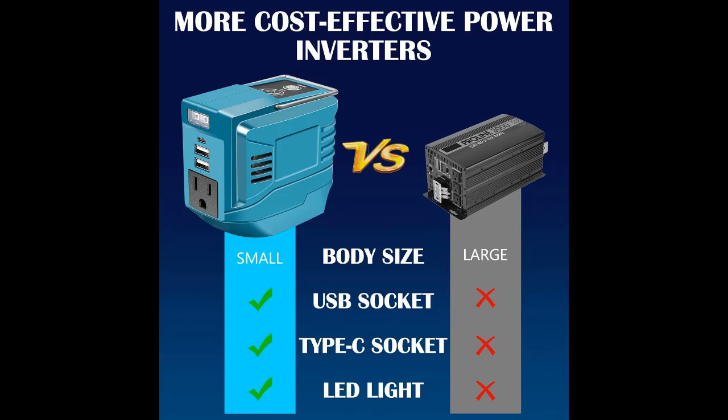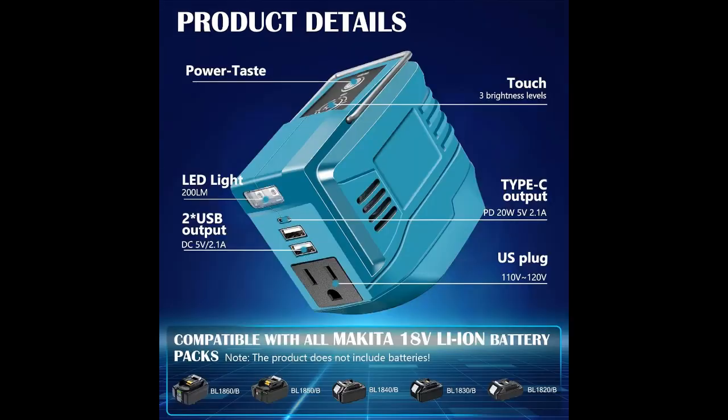LED Work Light: With a 200 lumens LED work light offering three adjustable brightness levels, this battery inverter serves as a practical outdoor power solution and camping lighting source.